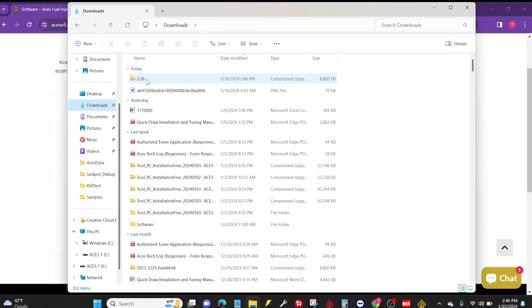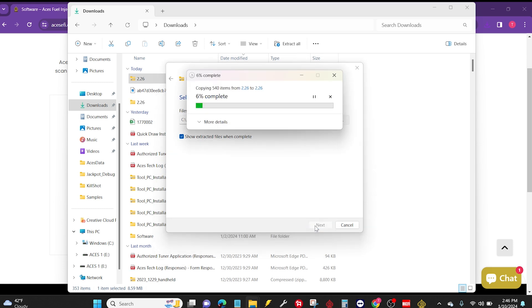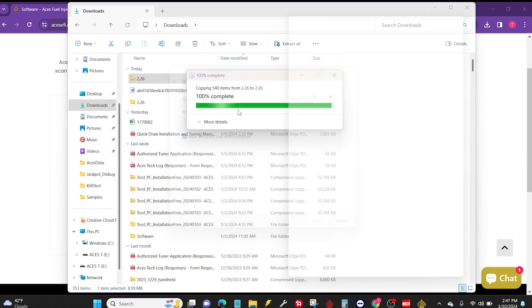I'm going to click once on the file and then here at the top of my window I see an option to extract all. I'm going to click that button and it's going to extract it to this folder. I'm just going to hit extract, and by default it's going to show me those extracted files when complete. I'll just give it some time to finish extracting.